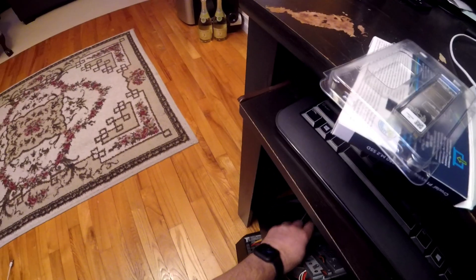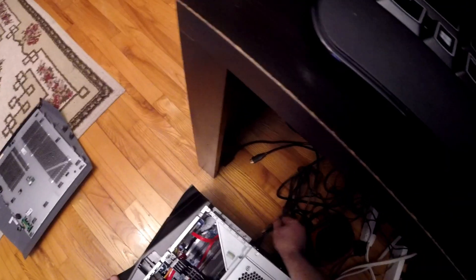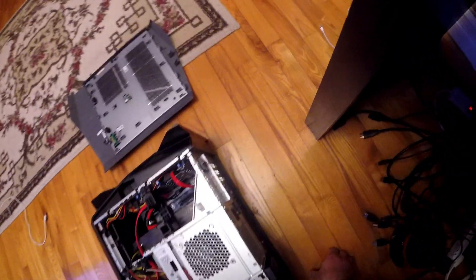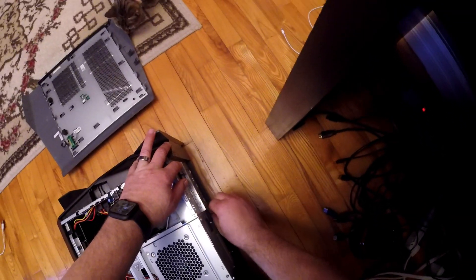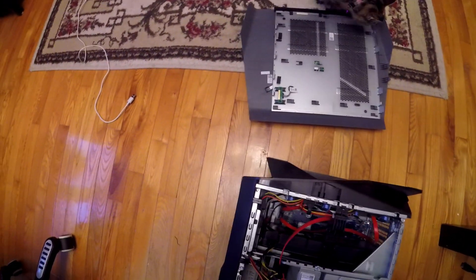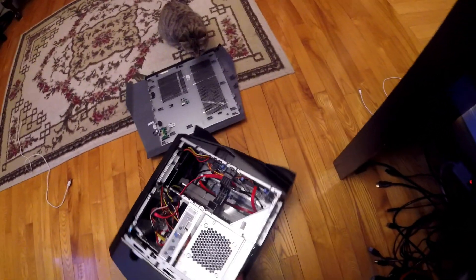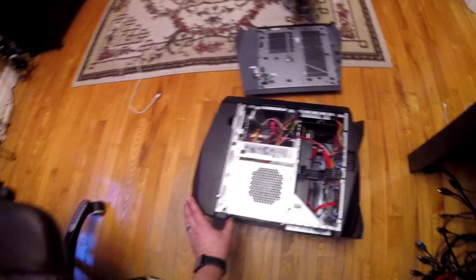I've already removed the side case as I was sizing this up earlier. It's pretty simple — you just pull a tab and it slides right out. I'd suggest you remove all attached devices. Now we've got to figure out how this goes. There are two tabs here. The M.2 slot is down there, so I obviously need to remove my video card and strip this baby apart.